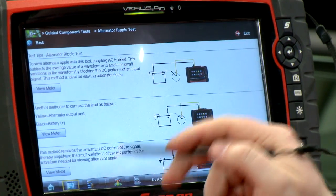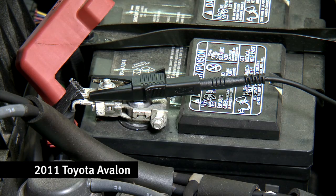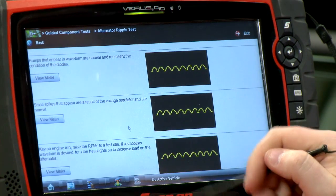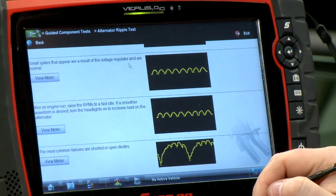In the second section it says here's how to hook it up: plug the yellow to the alternator output and the black to the battery positive. That's how we already have it hooked up on this car. Scrolling down, it gives us a few indications of what a good pattern looks like, and further down it even shows us a bad pattern.